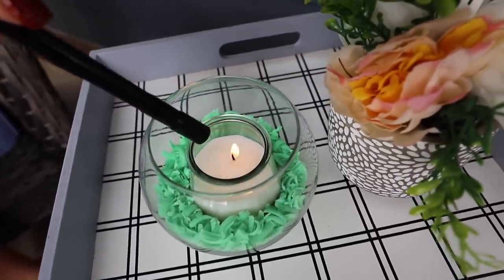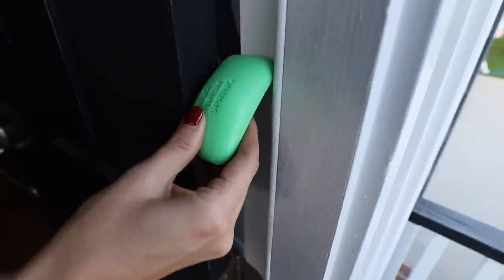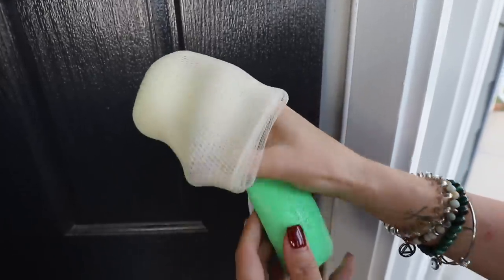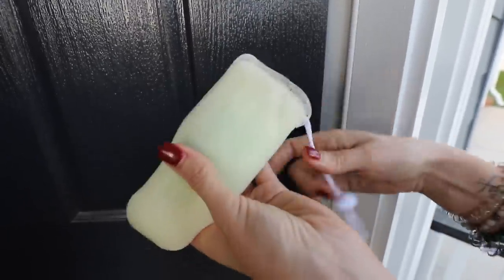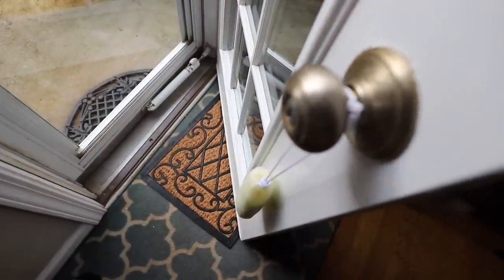I think this almost looks like Easter grass. Let me know in the comments how you might style this. I've seen people on TikTok run this along the inside of their door to repel flies from getting in. I like to go to the Dollar Tree and get one of these little mesh sacks — they're meant for soap, just $1.25. I stick the soap right in and put it on my doorknob.